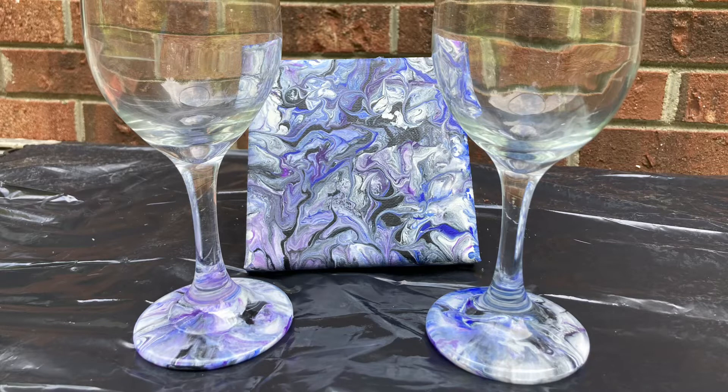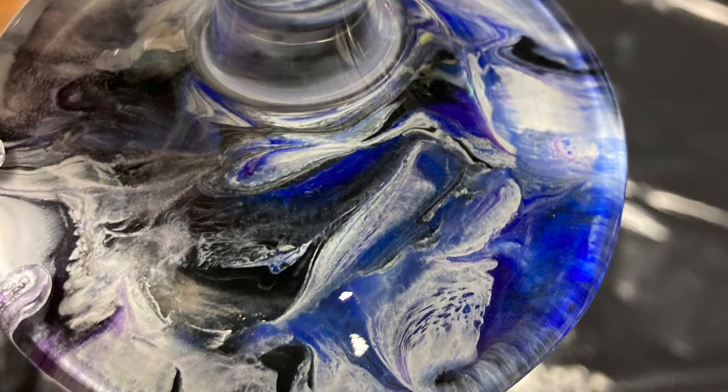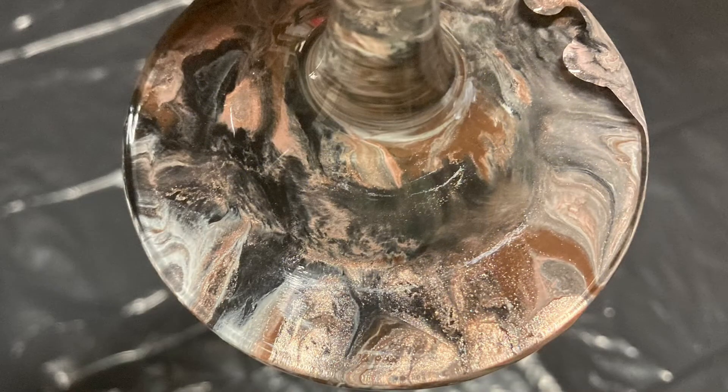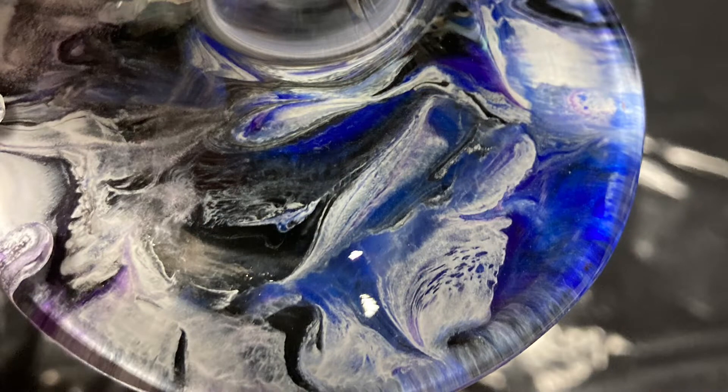Hello and welcome back to AGB Art. Today I'm going to show you how to dip wine glass stems into acrylic paint to make some really neat looking designs for gifts. If you enjoy this video please press the thumbs up and subscribe to my channel. I'm really enjoying dipping wine glasses into acrylic paint and making these super cool designs both on the top and on the bottom of the glass.